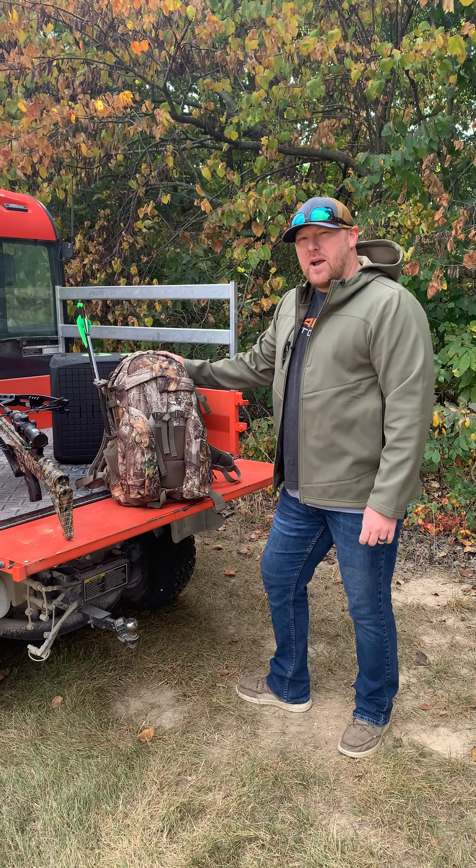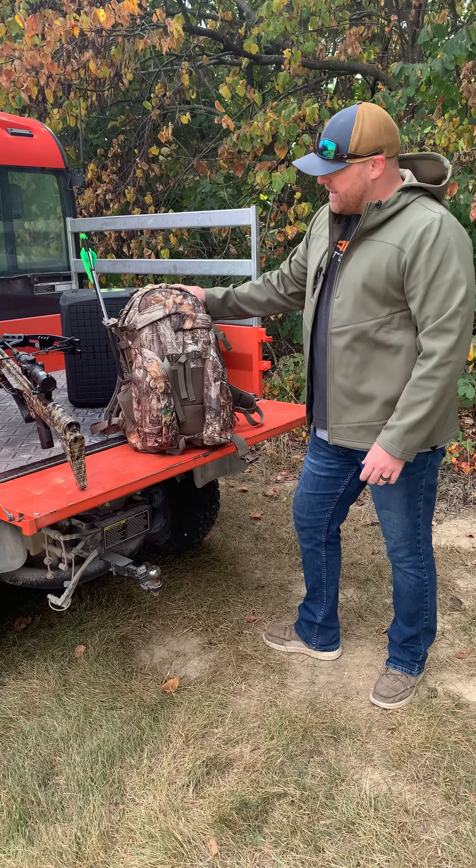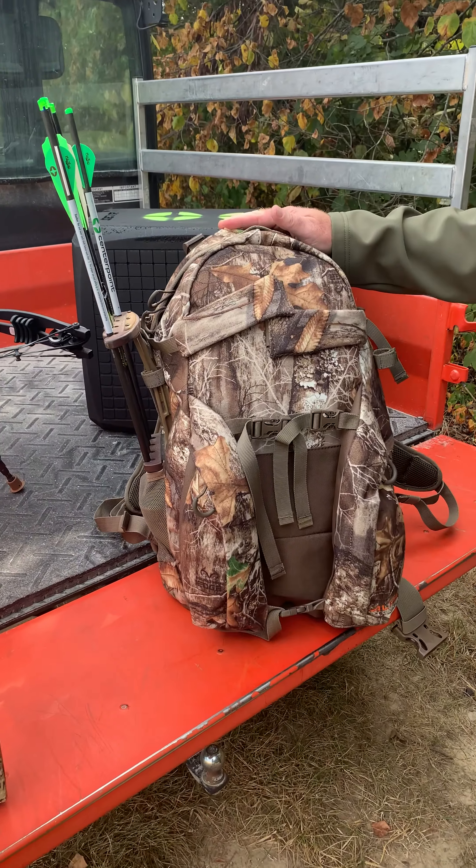Hi guys, we are out here getting a little target practice in today and we want to talk to you about our Matrix Crossbow Pack. This is designed specifically for crossbows. We have had this out since 2012.